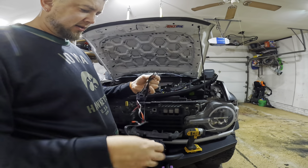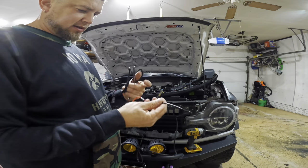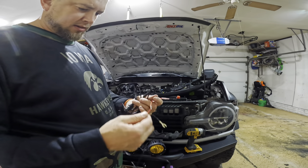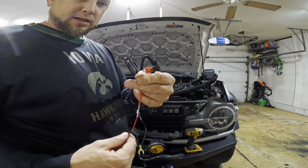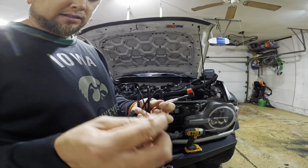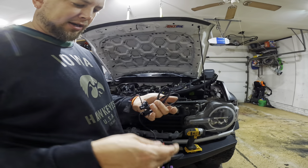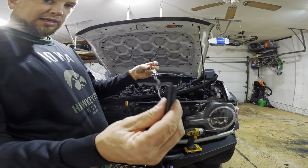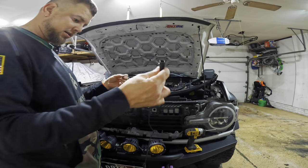Now we have this wiring harness. It has a connection that's kind of an add-a-fuse, so that'll go to the fuse box. This goes to the battery, and then everything else connects to your lights. We'll plug this in.